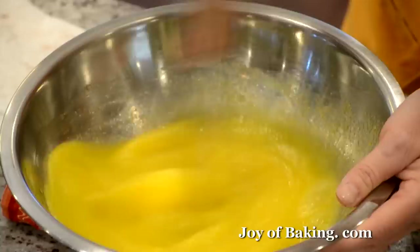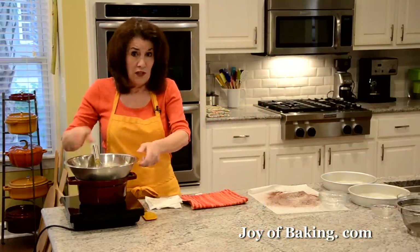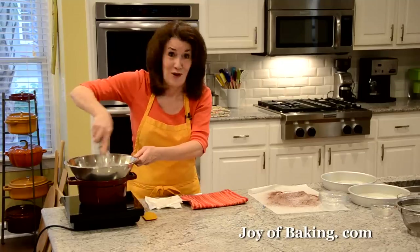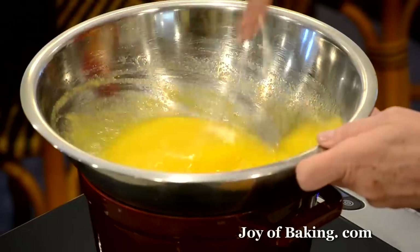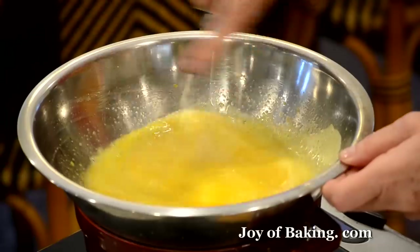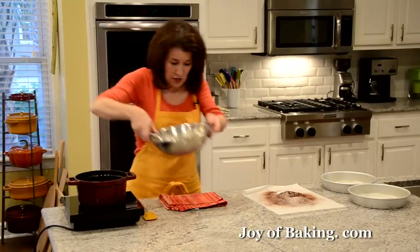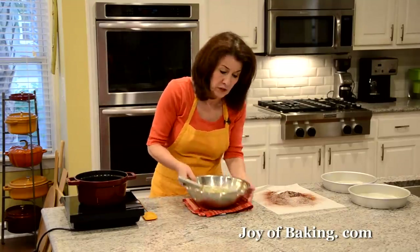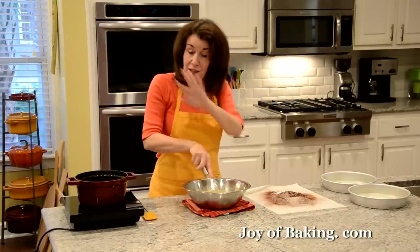Just whisk that together. You want it simmering, not boiling. Whisk constantly because we don't want to cook them — we just want to warm them to just lukewarm to the touch. Once lukewarm, remove from the heat and put it on a cloth to wipe the bottom of the bowl and get rid of any condensation.